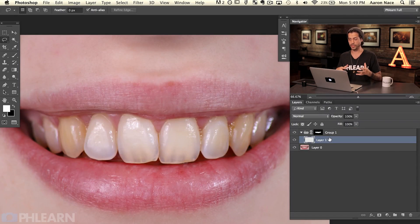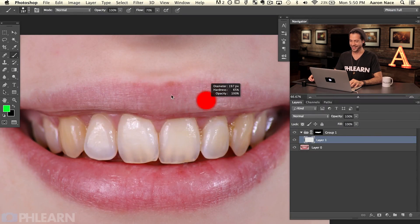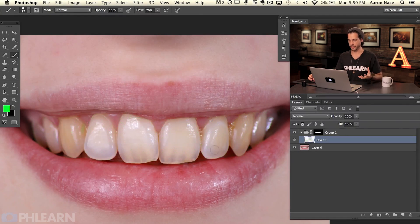Everything I'm going to do is inside this group. To demonstrate: if I grab a brush tool and paint green inside this group — you can see the layer is indented, meaning it's inside the group — it's only going to show up wherever the teeth show up. That's why we made the selection and the group.